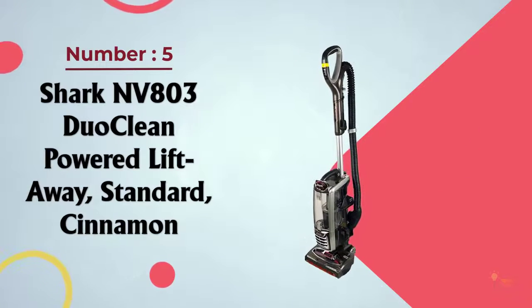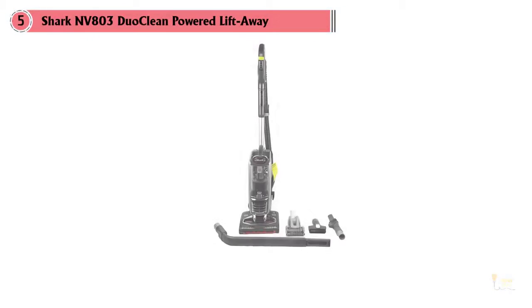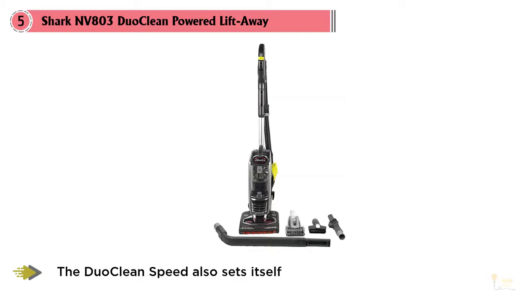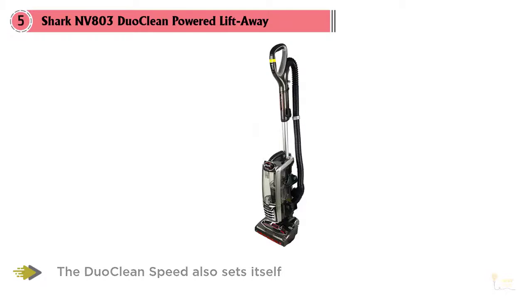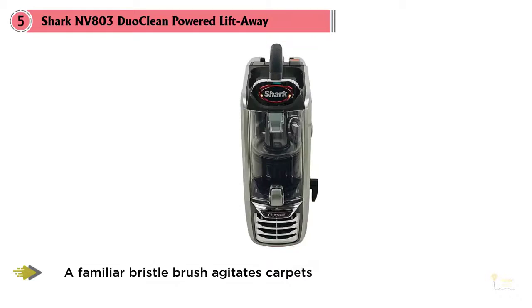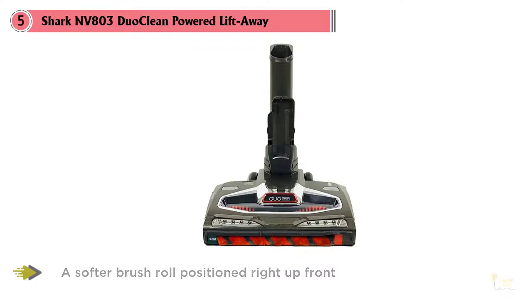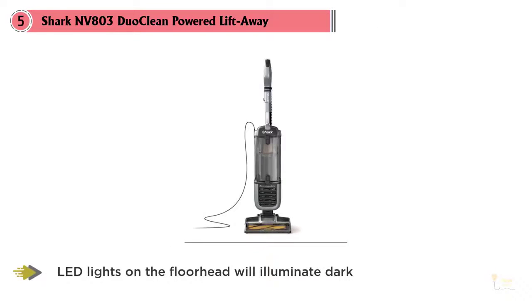Number five: the Shark NV803 DuoClean Powered Lift-Away. This model includes plenty of bells and whistles to justify its price tag, which clears $300. Priced at the top end of the Shark lineup, it sets itself apart with two innovative brush rolls — a bristle brush that agitates carpets for deep cleaning, while a softer brush roll positioned right up front pulls in larger debris and delivers a soft polish to bare floors. LED lights on the floor head illuminate dark corners and hidden dirt under cabinets, chairs, and more, making it easier to see where you need to focus your vacuum efforts.